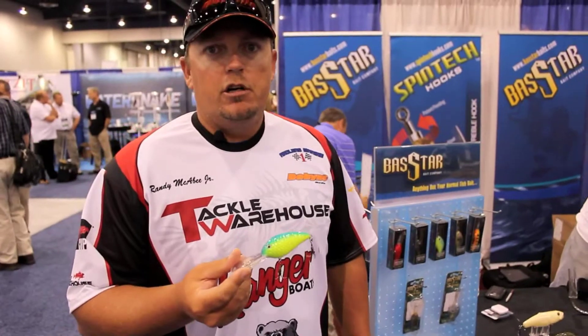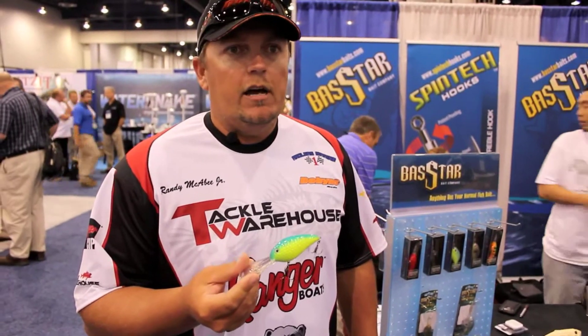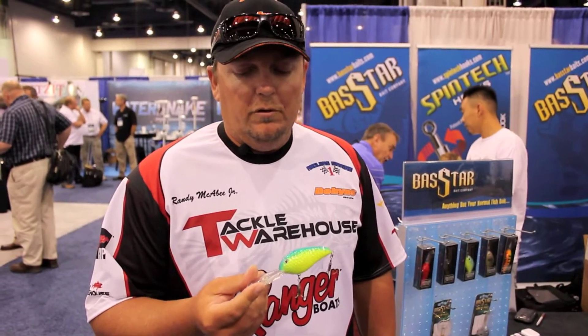If you'd like to fish around a lot of brush, cover, and grass and stuff like that, it's a lot stronger hook to pull the fish out of there. All the Bassstar products and baits that you want to check out, you can check them out at TackleWarehouse.com. Go on there and check them out and have fun with them.